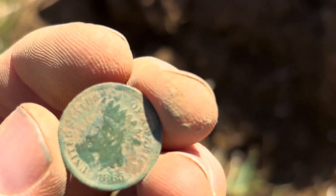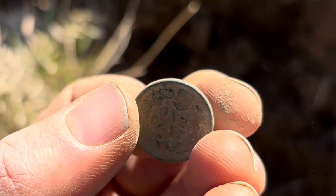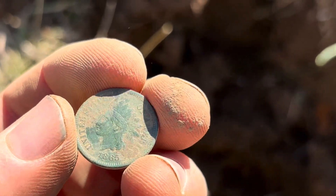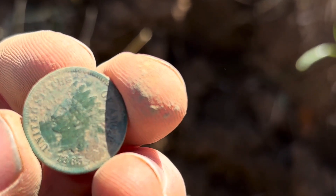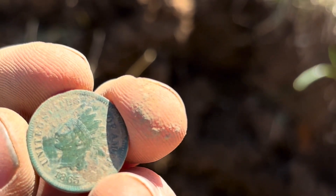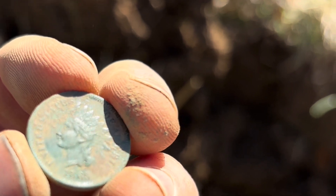Yeah buddy — 1865, that is sweet. It'll probably clean up a little better. First Indian Head with the Deus, first buttons with the Deus. I guess if I start using it everything will be a first — first nails, first screws, first shotgun shell. This is a place I've been to so many times, that I hunt and dig like crazy. That is pretty sweet — gotta keep going.